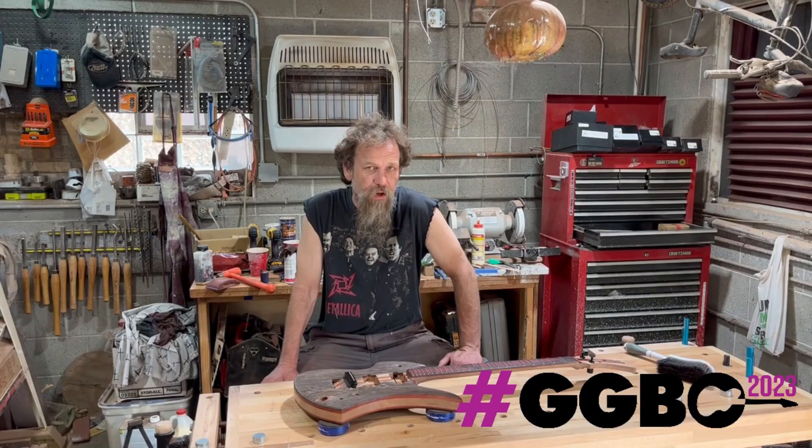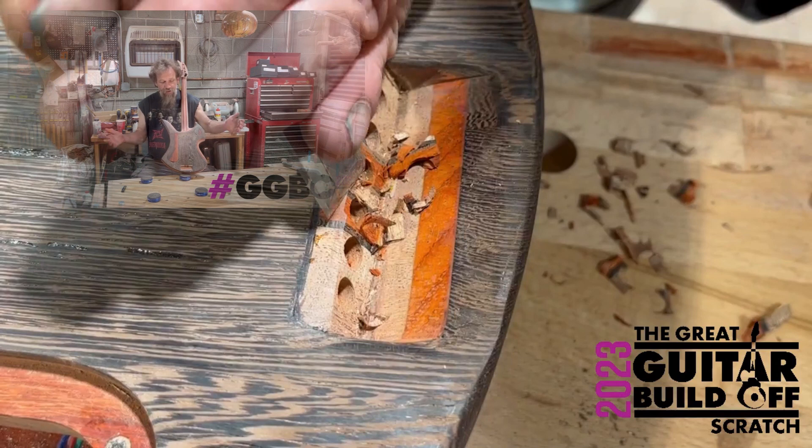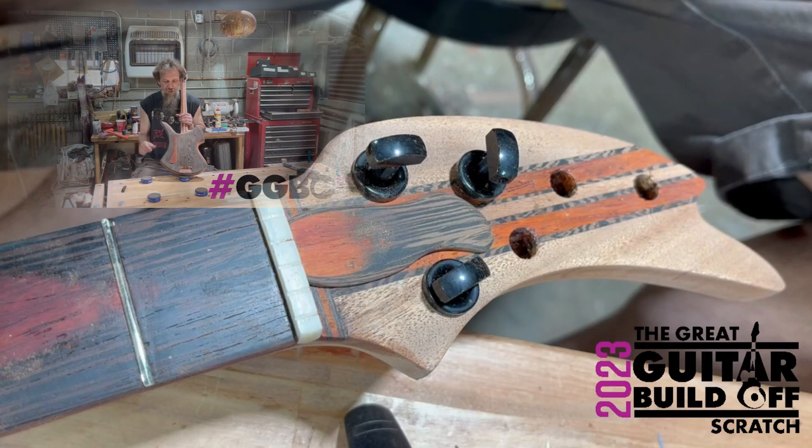I clearly remember in the intro I said wish me luck — you guys forgot about that. I did a whole episode on two holes and only one of them was good. I saw what happened, then I did the frets, then I fixed the frets — excuse me, tried to fix the frets, screwed them up again. Came up with this idea — third time's a charm.